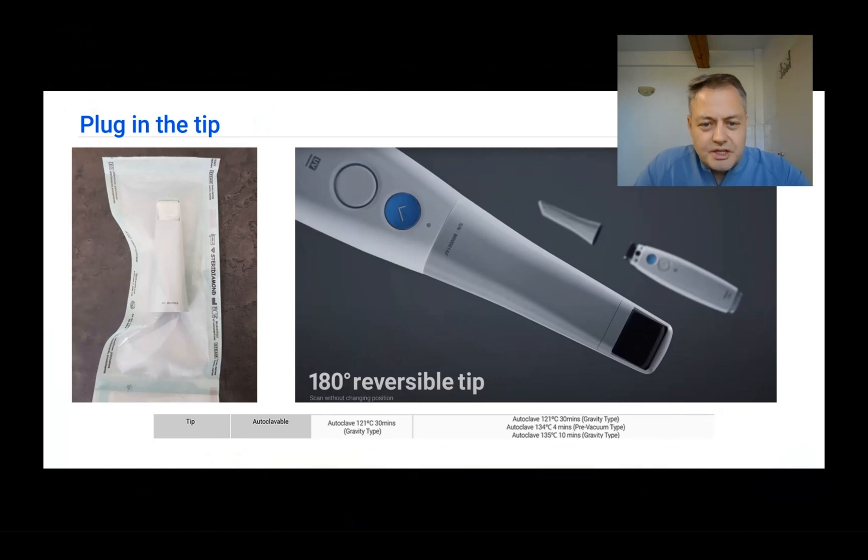Before starting to use the scanner, you need to remove the lid of the scanner and place a tip. As you can see on the right, tips can be used with the mirror facing down or up, as they are 180-degree reversible tips.